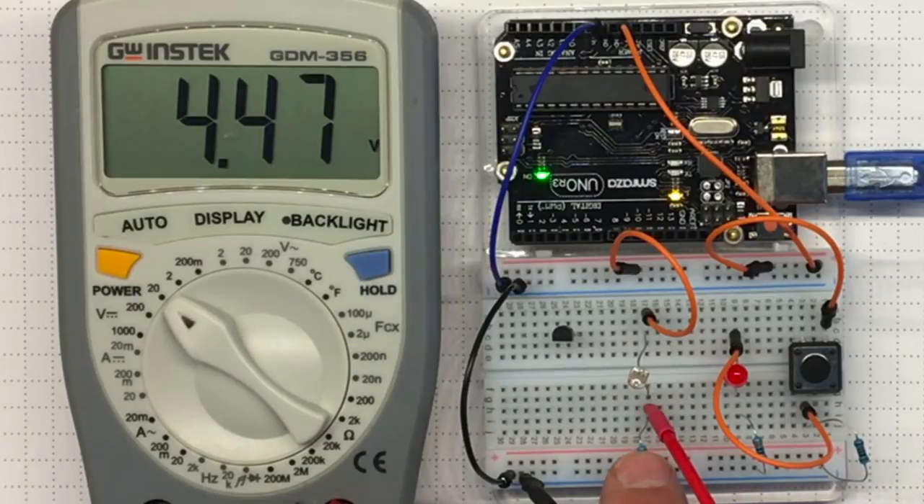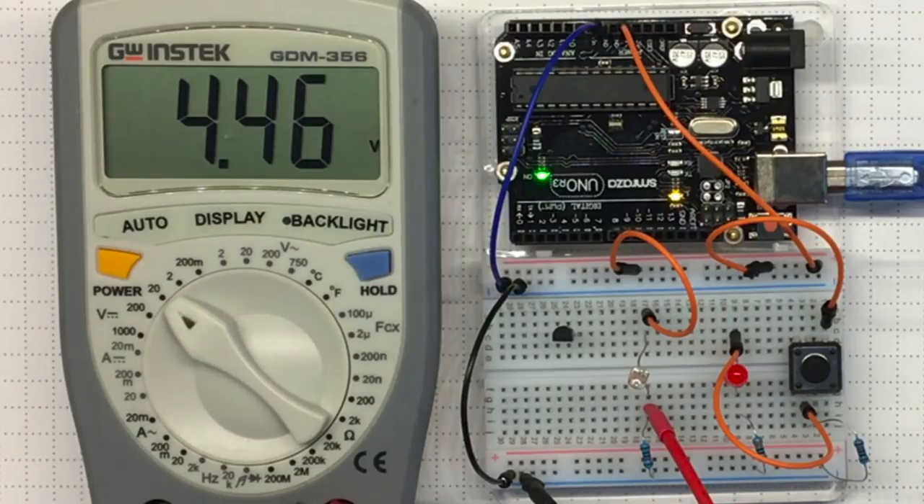I just picked this 10K resistor because that's what I had. What will happen if you choose a different resistance? You'll check that out in the lab.